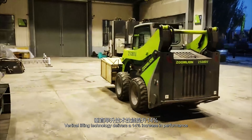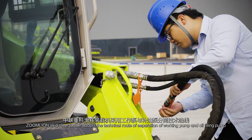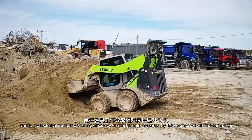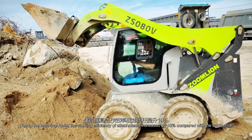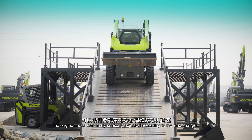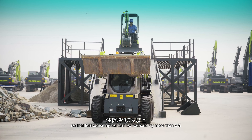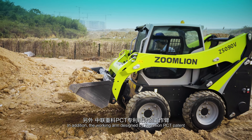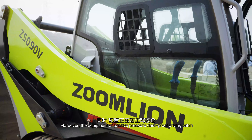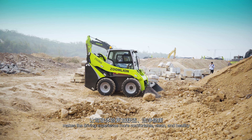Zoomlion Skid Steer Loader adopts the technical route of separation of working pump and oil filling pump to fully utilize engine power. The working efficiency of attachments is increased by 19% compared with competitors. With dual accelerator control, the engine speed can be dynamically adjusted according to load changes, reducing fuel consumption by more than 5%. In addition, the working arm designed using Zoomlion's PCT patent reduces blind areas and makes driving safer. The positive pressure dust-proof driving cabin makes the driving experience more comfortable, clean, and healthy.